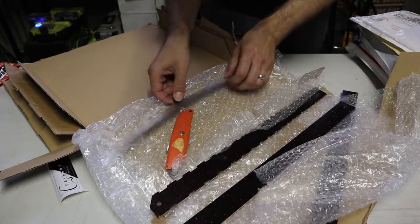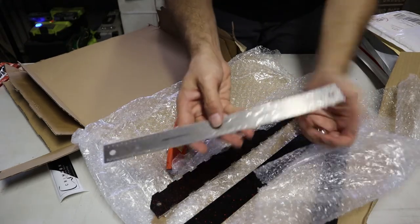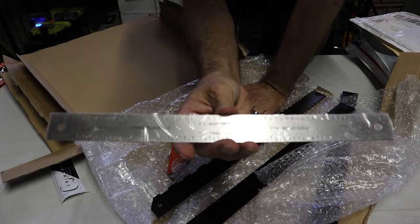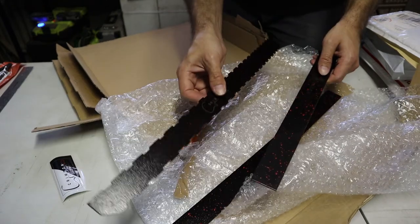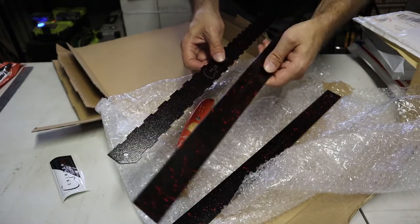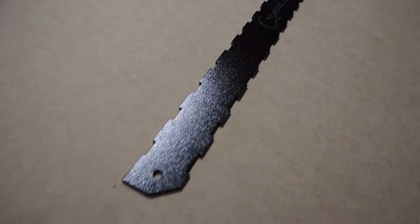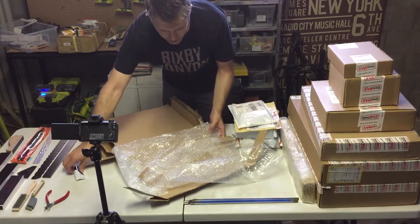We've got a few different things here. This one is a string spacing rule — you use these to actually mark out the spacing of the strings on either the nut or the saddle. I wonder if I've accidentally ordered two of the same thing. This is a slotted straight edge, and this is just a pure straight edge — this would be used on a fretboard before you put the frets on, and this is what you'd use after the frets are on. That is everything from Crimson — thank you very much Crimson.